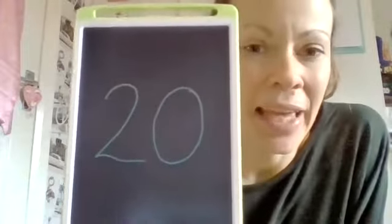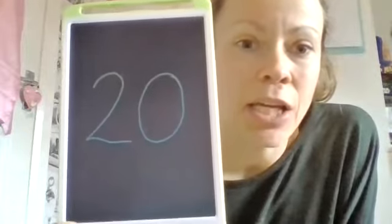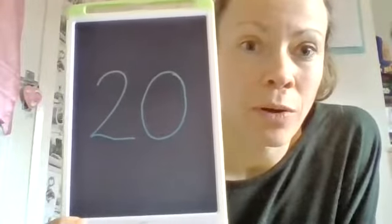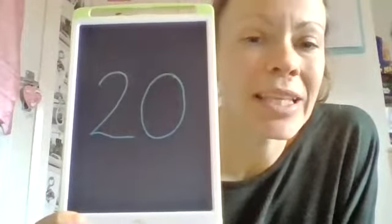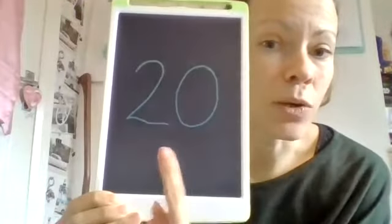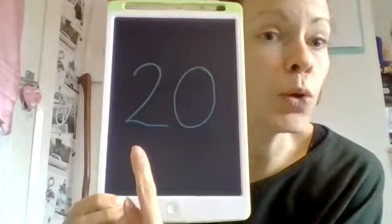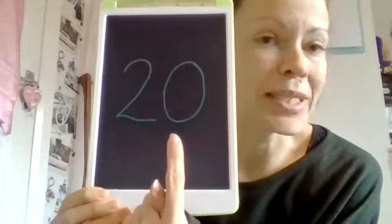Hi reception, welcome to another maths lesson with me, Mrs Langley. We are going to be looking at this number today. Now sometimes some of you see this number and you say 12. It's not 12, it's 20. I know it's 20 because it's got two digits — it's got two tens and zero ones, so it's the number 20.